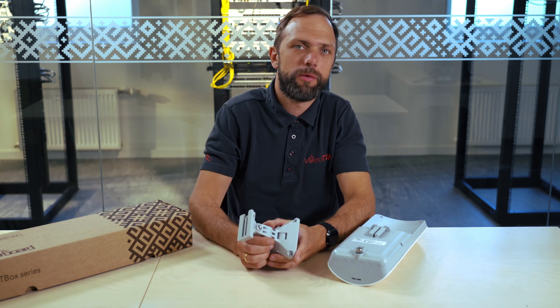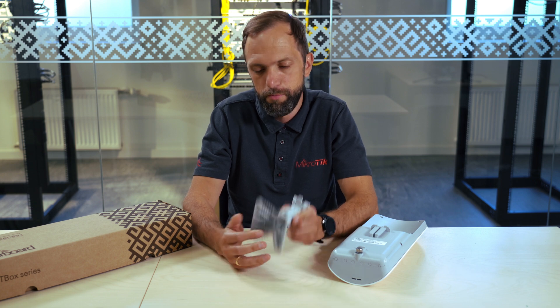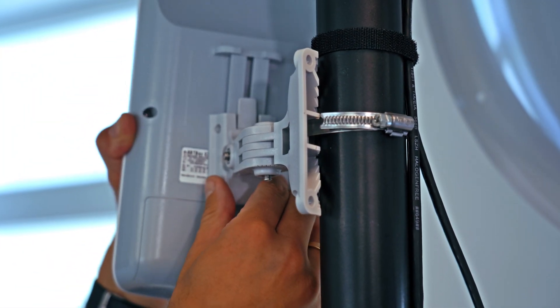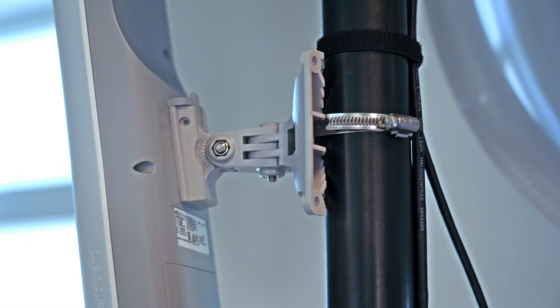It comes with the Quickmount Pro mounting system. You can attach it to a wall, to a pole, or any structure, and then align the antenna both vertically and horizontally.